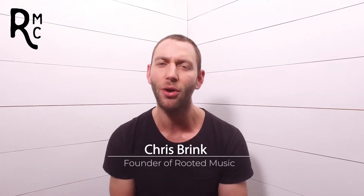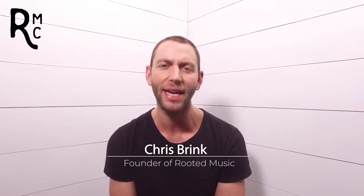Hey guys, Chris here, founder of Rooted Music. At Rooted, our goal is to help you learn to play the music that you love by coaching you on the why and not just the what. We're going to do just that in today's tutorial. But before we do, I'd love for you to subscribe to this channel so you don't miss out on any of the new worship tutorials. Check out the links in the description where you can download our chord chart to this song for free and learn more worship songs for just a dollar for the first 30 days.